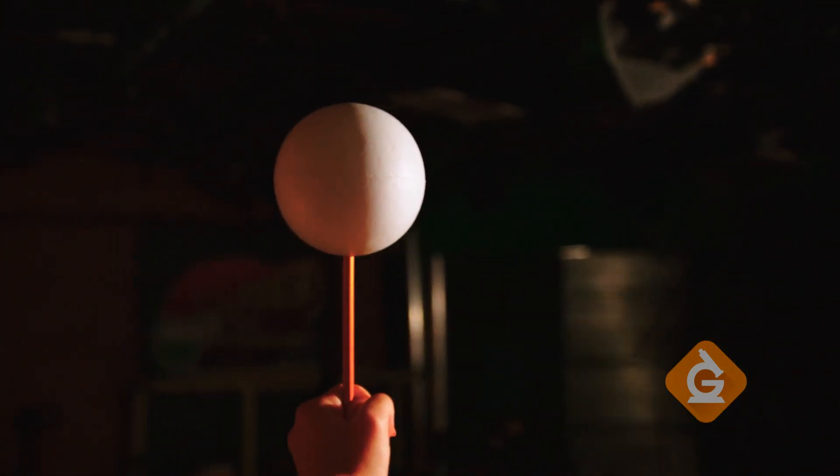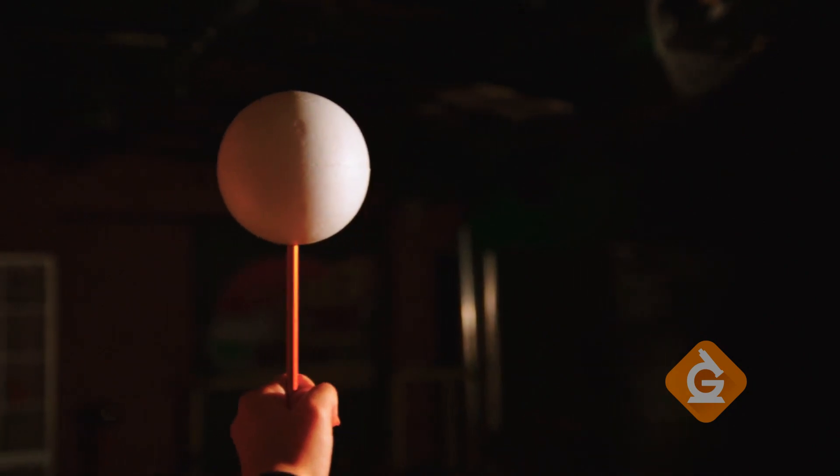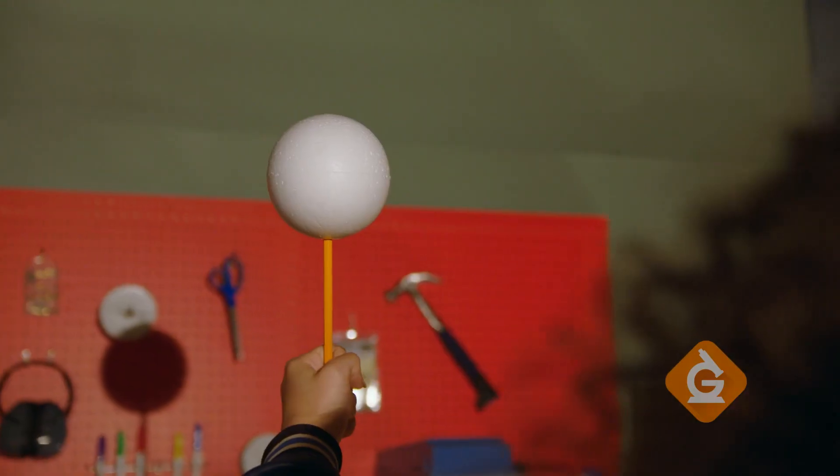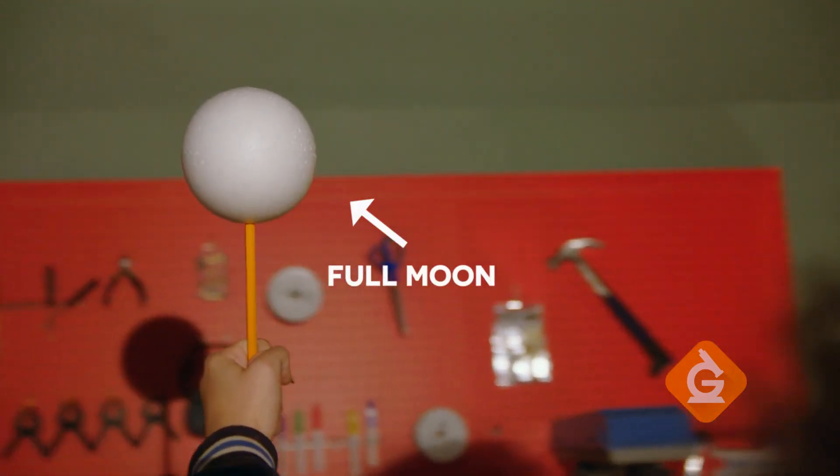We keep moving, and you can see about three quarters is lit from our perspective. This is called a gibbous moon. We move further, and the whole side that's facing us is lit. We call that a full moon.